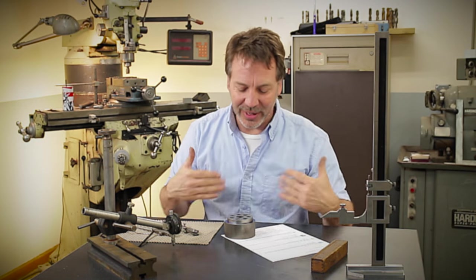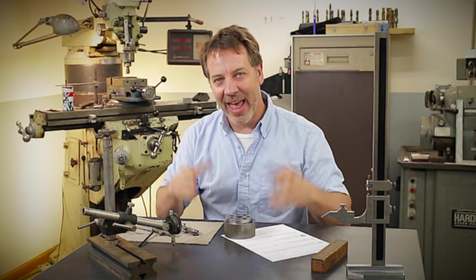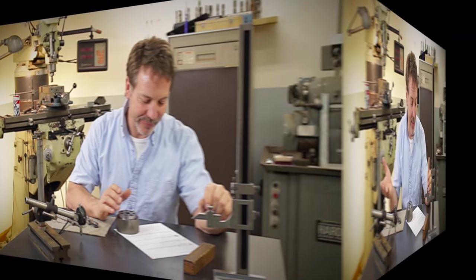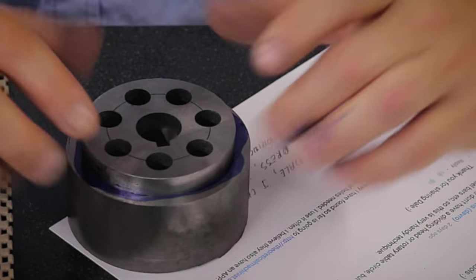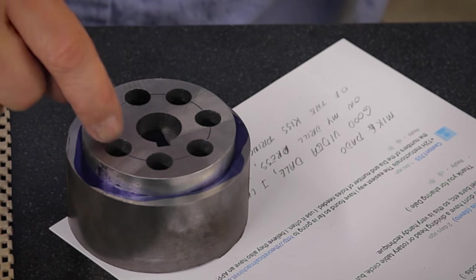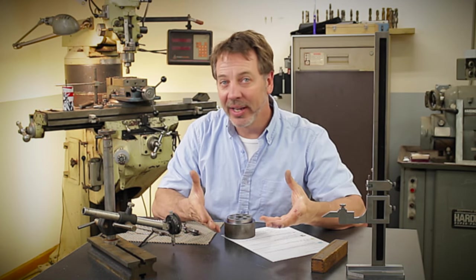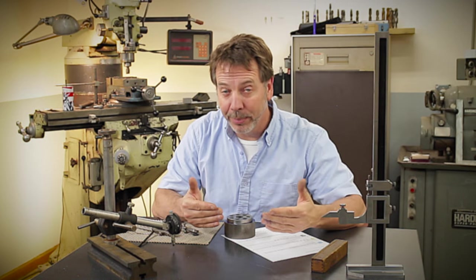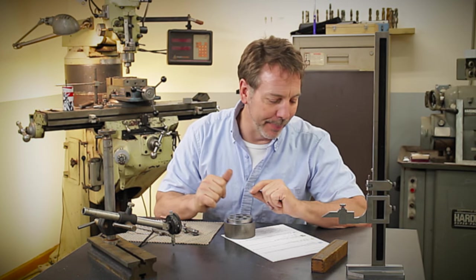I think it's very important to realize there are a lot of ways to do every project. One of the other things I didn't clarify on this video is how I laid out the seven holes, and I apologize for that. I'm trying to keep these videos as short as possible and I left that out. From Ben Purdy: 'Nice, but how did you set the dividers?'